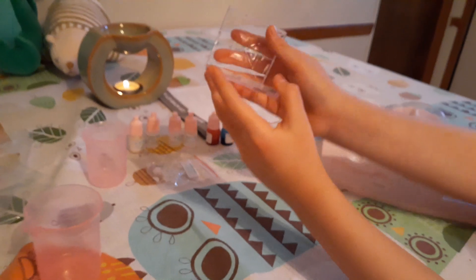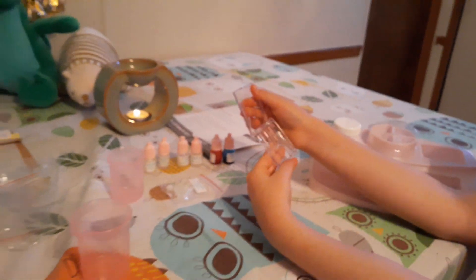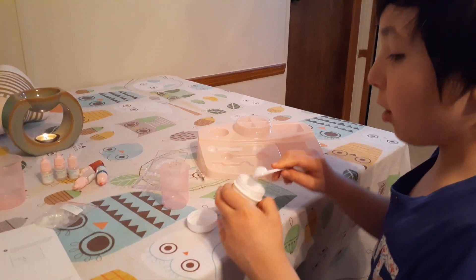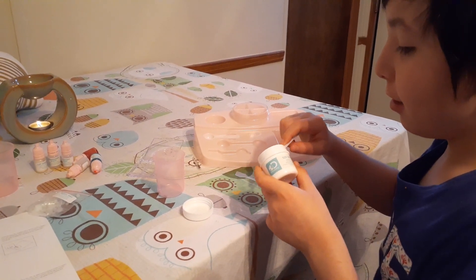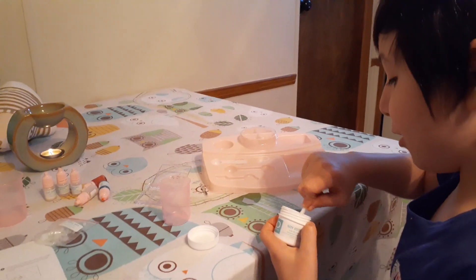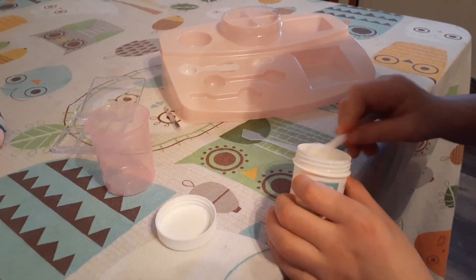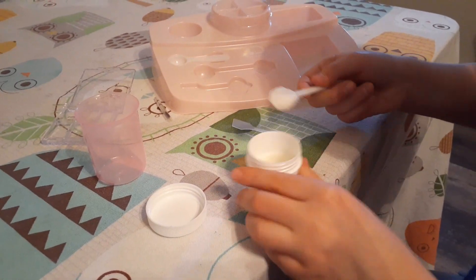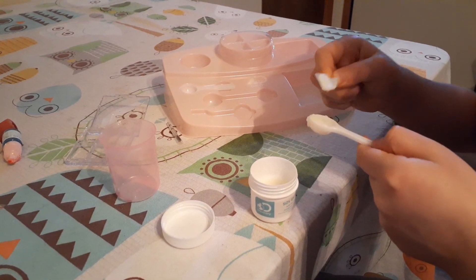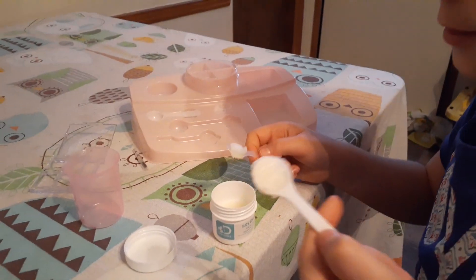Now we're going to melt the wax. Right now I'm scooping the soybean oil — gotta make sure it's level, that's what the spatula is for. I don't think I made it level yet.